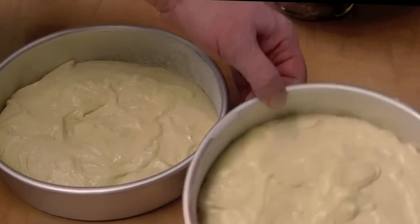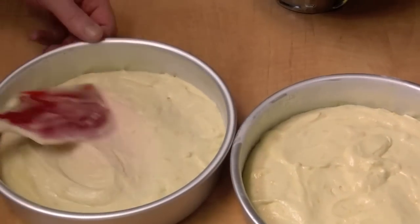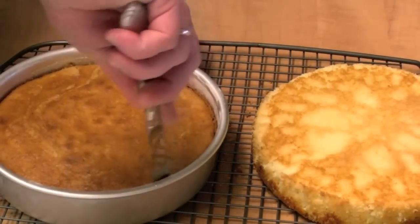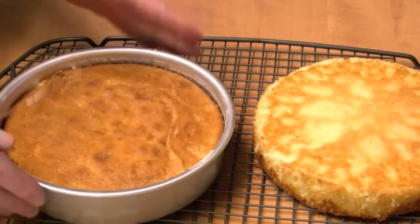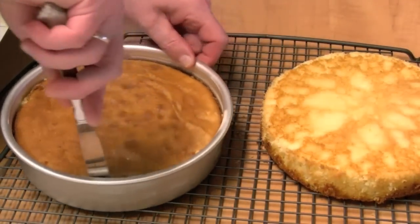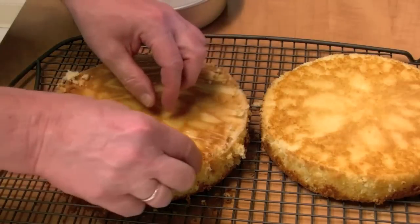Just divide your cake batter into the two pans. This is going to go in my 350 degree oven. I baked my cakes for 30 minutes. As soon as I get them out of the oven, I let them sit in the pan for 10 minutes. After 10 minutes, I go around it, turn it upside down, and remove that paper.